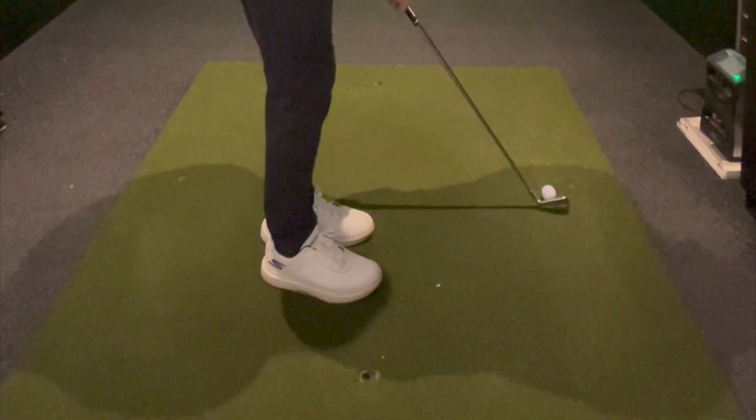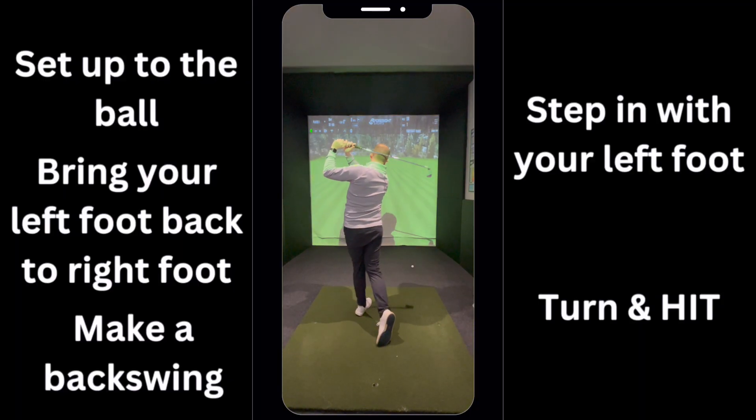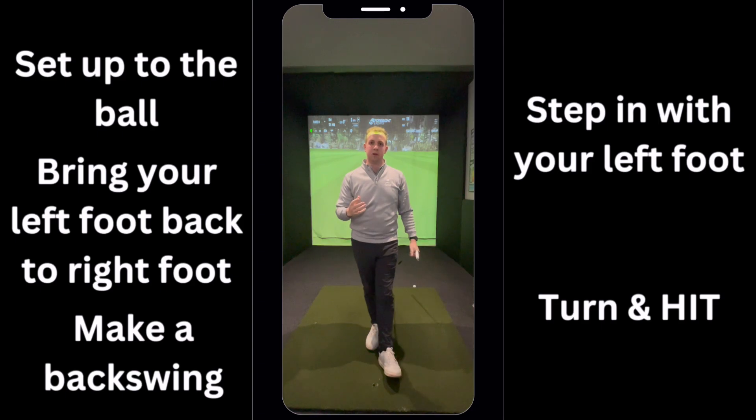bring your left foot back to your right foot, make a backswing, step in, turn and kick through. You'll start to really feel how you can plant your left foot better, and that's going to really help with your weight transfer.